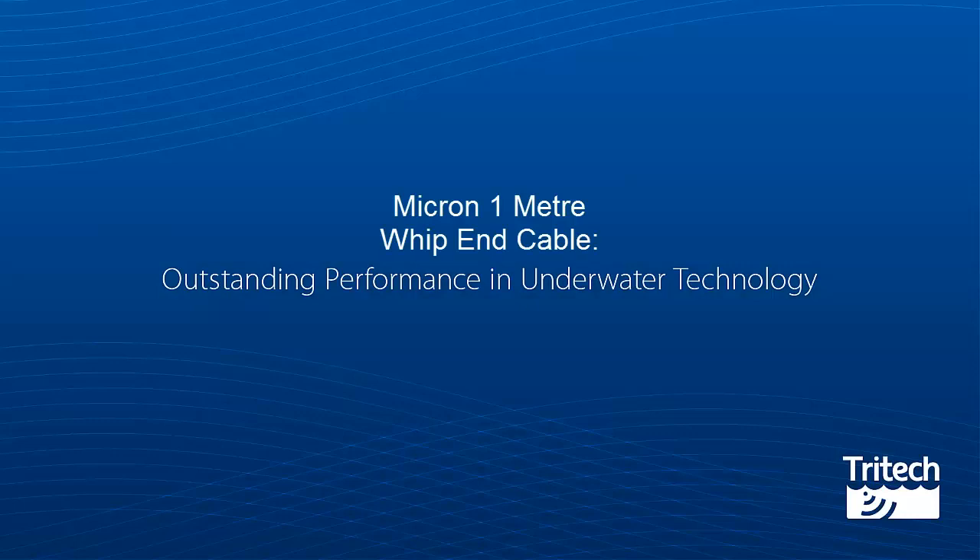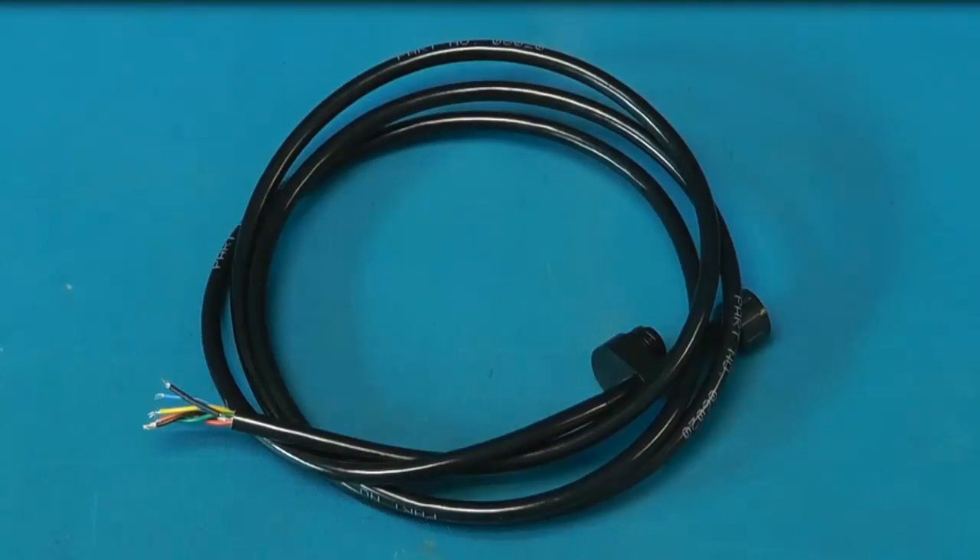Micron 1m Whipend Cable. The Micron Sonar is supplied with a single-ended 1m Whipend Cable for integration into your vehicle.